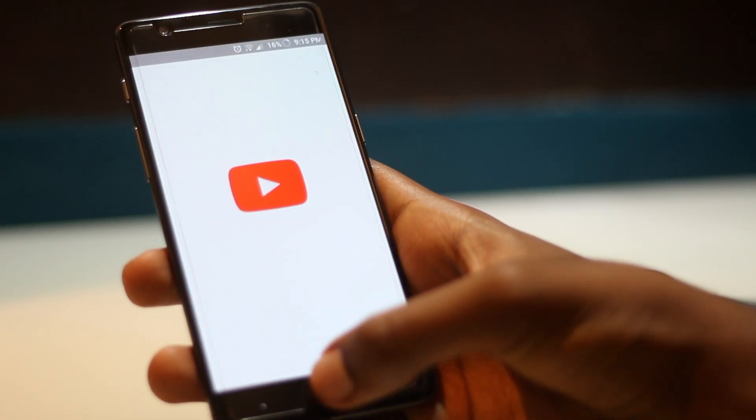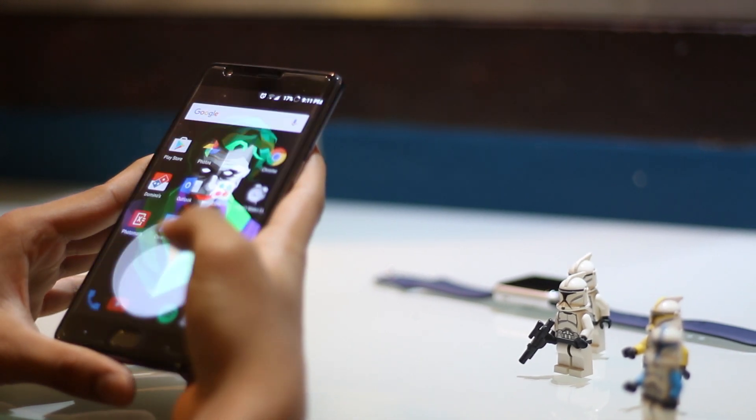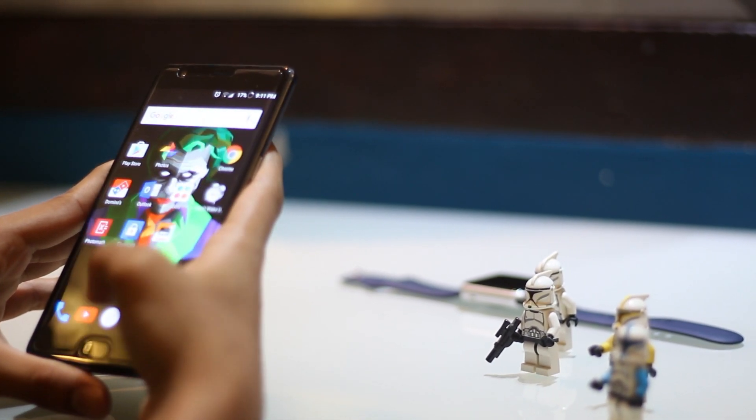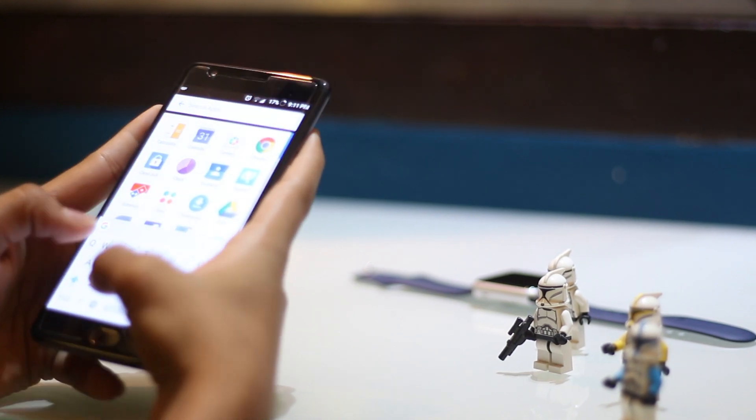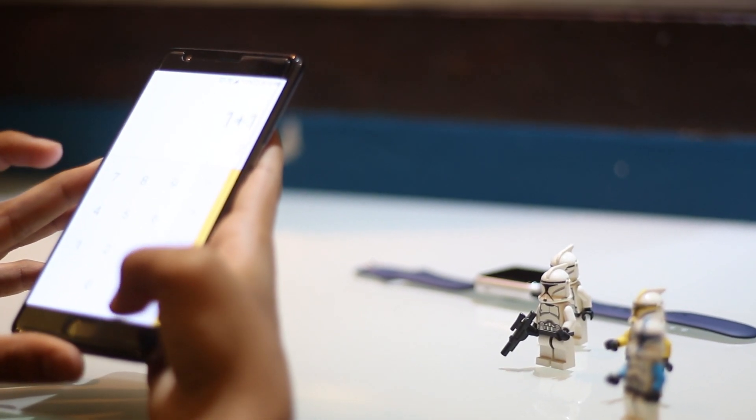Now let's talk about the battery life. There's a 3400 milliamp hour battery which you can easily get through the day with. And if you don't manage to get through the day, the charging speed on this phone is practically amazing.